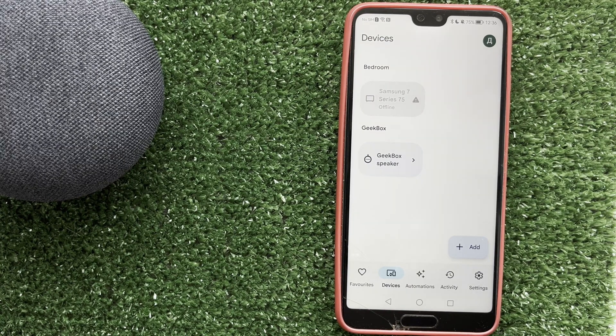Hello everyone, you are on the Geekbox YouTube channel. Today you will find out how to change Spotify account on Google Home. Let's go.